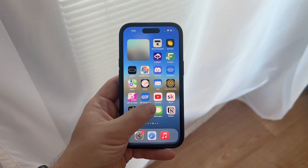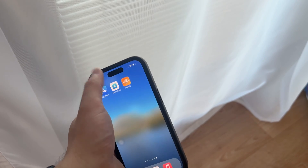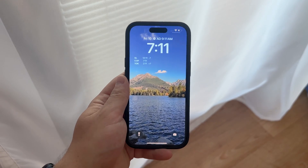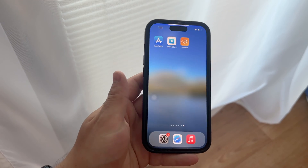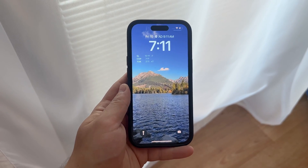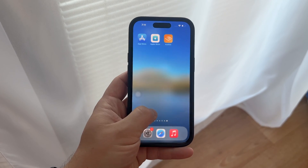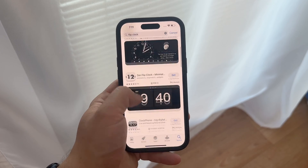Before we dive into the details, it's important to clear up a common misunderstanding. iPhones don't actually have a screensaver feature like computers do. Instead, what we're talking about today involves using the lock screen or home screen to display a flip clock, but this is just a technical distinction. So how can you achieve this retro look if there isn't an official way provided by Apple?